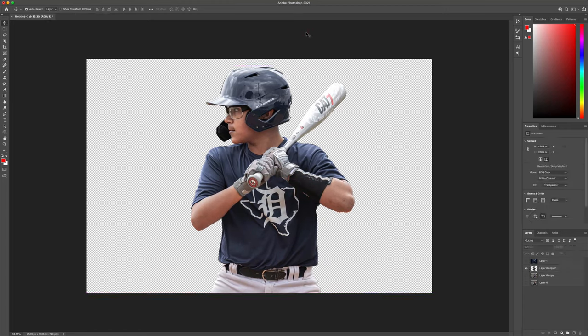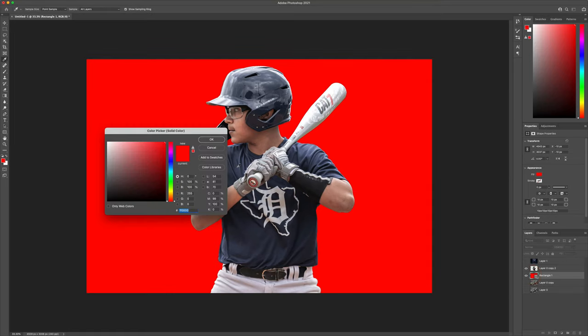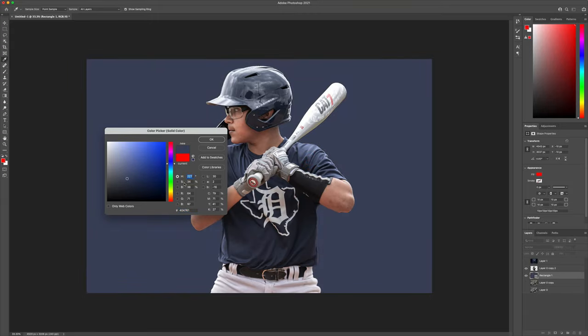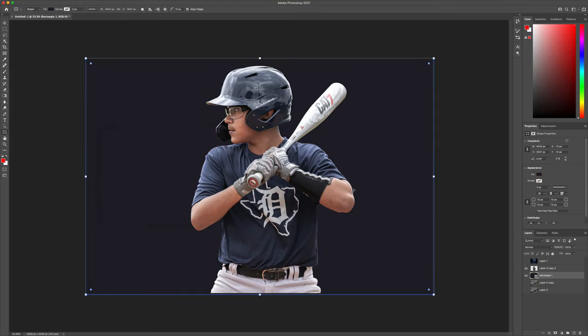So we have our subject cut out — let's drag him over and somewhat center him on the page. The next thing we want to do is create a layer behind him; this is going to be our background layer. Whatever color you want to make this based on the uniform — if you want to kind of match that color up — we're going to set this to a blue and you can sample a piece out of there. I liked that color blue, and here we go.